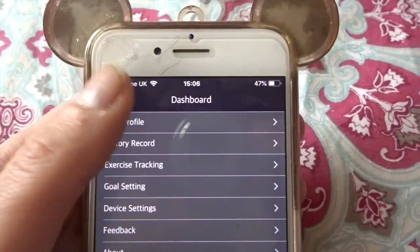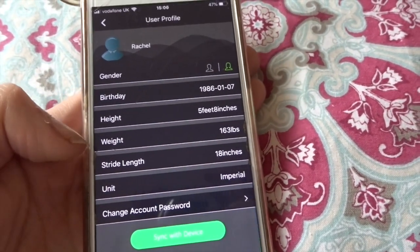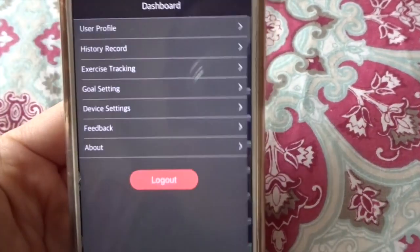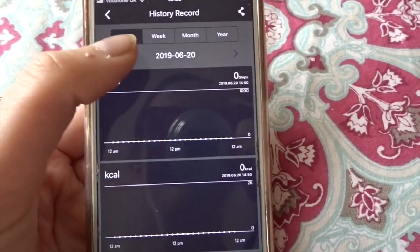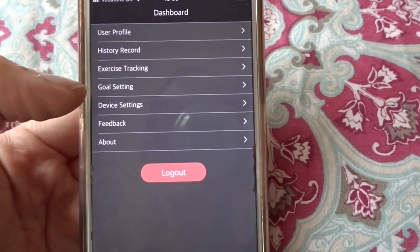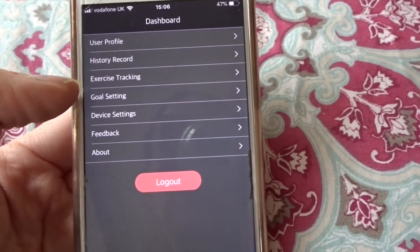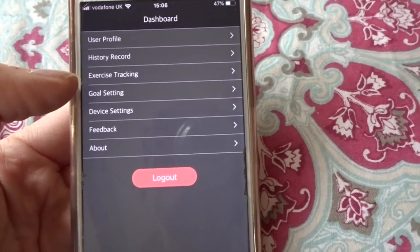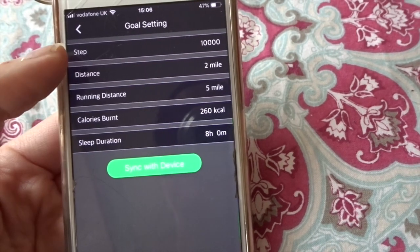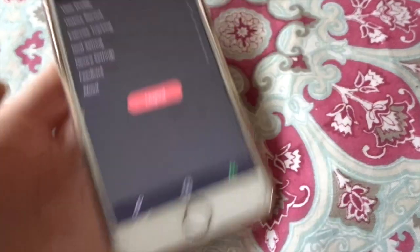In your profile you can set it up — it gives you your gender, birthday, height, weight, stride length, and your unit so you can do it in metric or imperial. In your history it'll tell you day, week, month, and year and tracks everything so you can look back. Then it has an exercise tracker — I'm not going to go into this because it has my GPS on, which will give the location of where I am. But if you go on a run you can track where you are going. In goal settings you can set what you would like — I've set it for 10,000 steps.